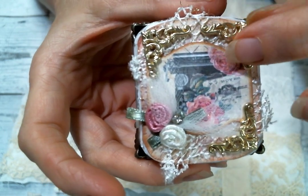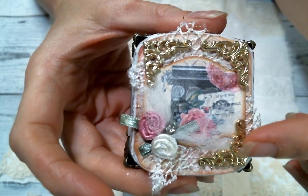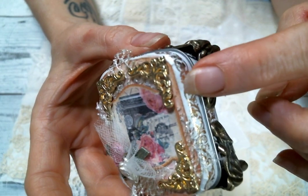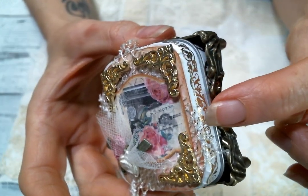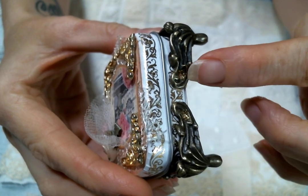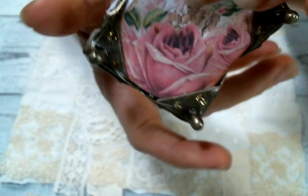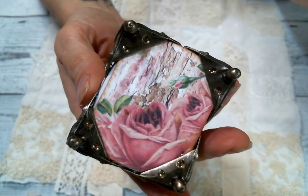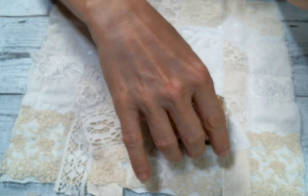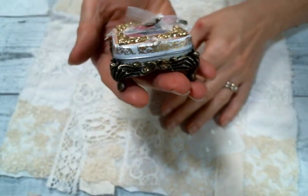I had these metal corners in my stash and I just thought yes, so cute, so I went ahead and added those. I went around the edges of the tin with some washi tape that I had in my stash, and then I decided I wanted to add these feet. This is another piece of the digital kit — so it could just sit right, it's just adorable.